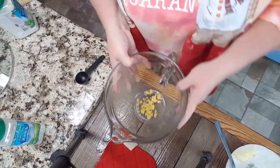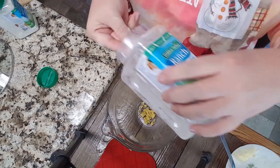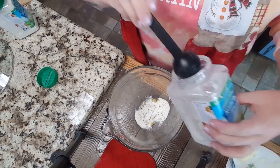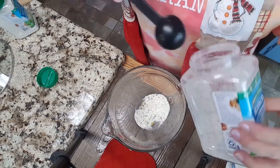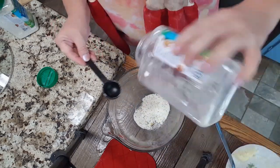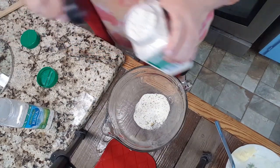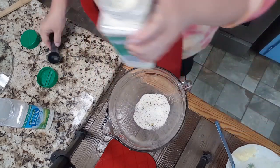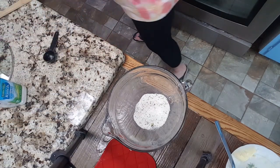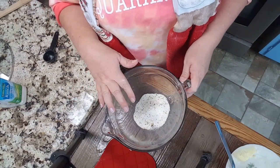We're gonna bring our bouillon cube back over here. I'm gonna add in about five tablespoons of ranch dressing — remember, I'm doing a large amount, so I will put the exact recipe for you guys. As soon as my water comes to a boil, we will mix this up good and we'll add in our pesto.